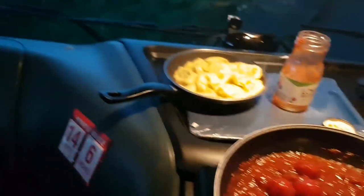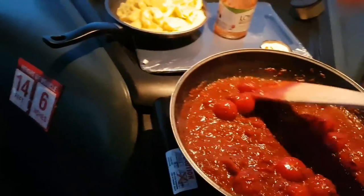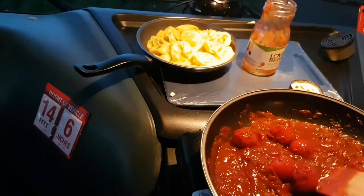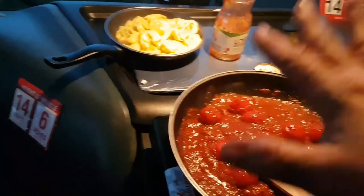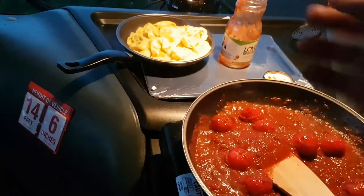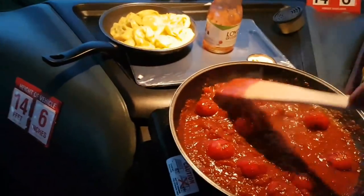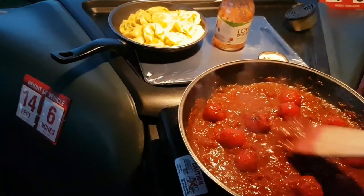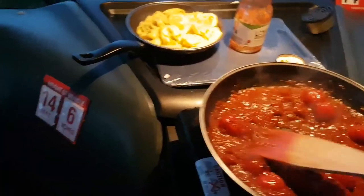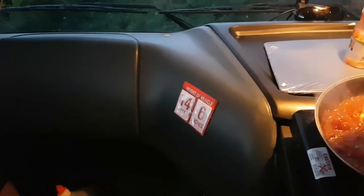If you're at home, what you tend to do is cook the pasta off to how you like it, then plunge it into cold water to refresh it. Because if you leave pasta, it'll carry on cooking — which is why I stopped it at four minutes. If you quickly refresh it in icy cold water, it'll stop the cooking process and you end up with the pasta how you want it.